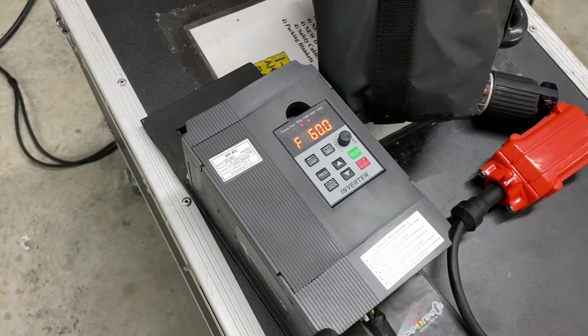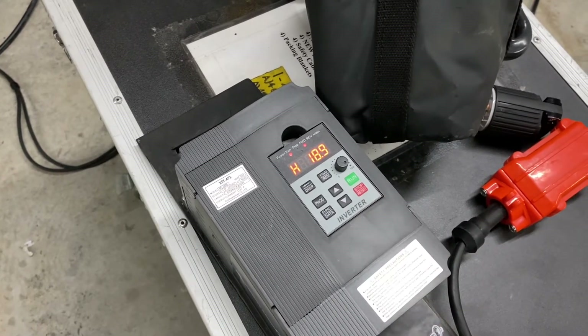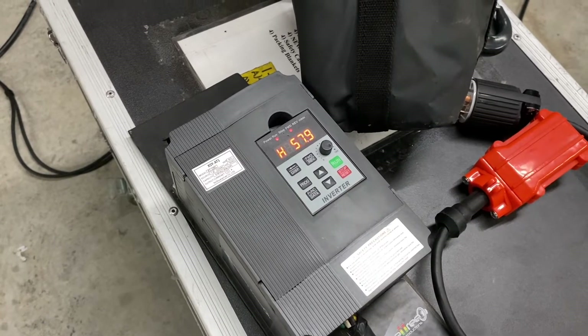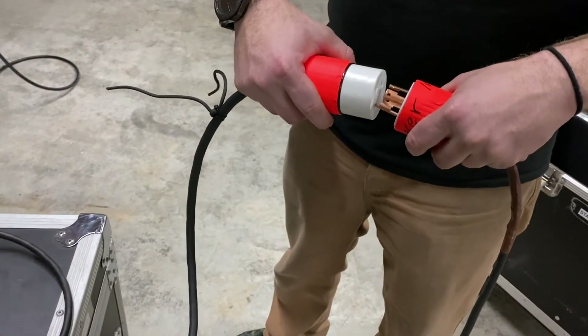The first thing you want to do is run and charge up to where you have 60 hertz, which is what we have it set on. Once it's charged up to 60 hertz, the capacitor is ready, and then we can connect power to the motor.